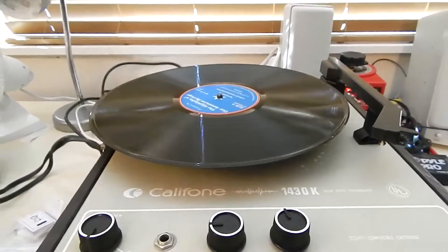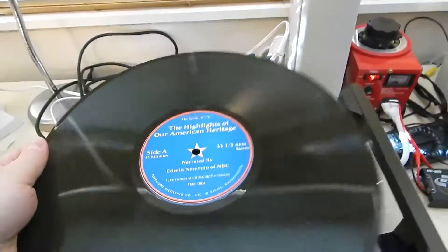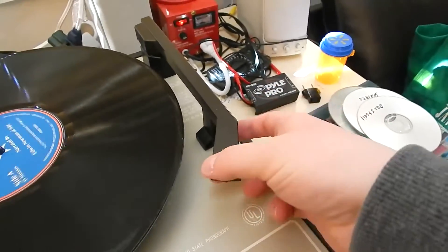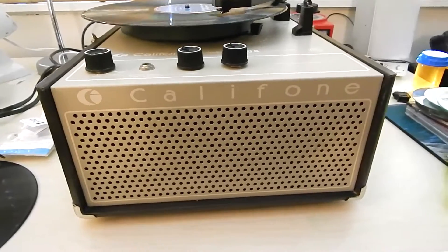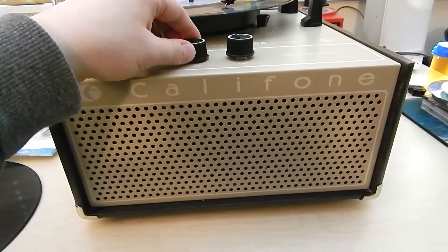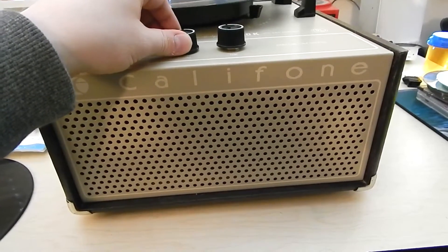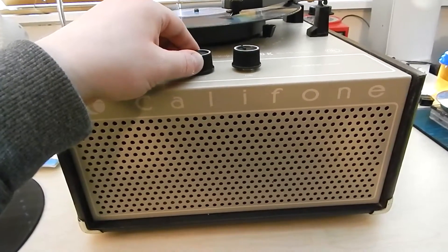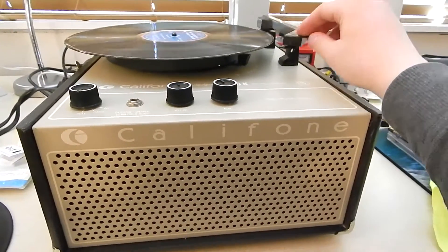Okay, I have another LP — The Spirit of 76, and it literally says that on the record itself. So here it is playing an LP. Let me flip the needle back over to the LP side. Plays an LP pretty darn well too.